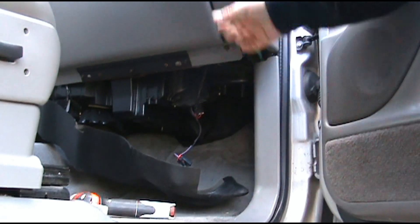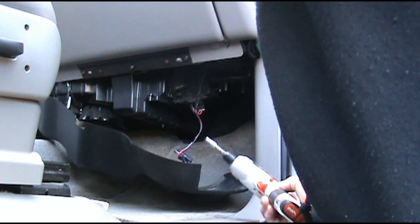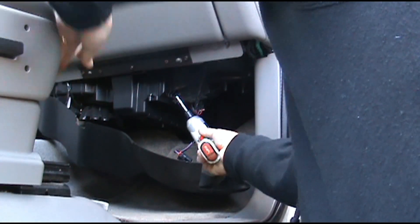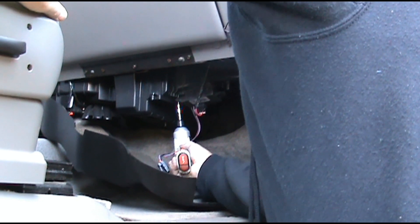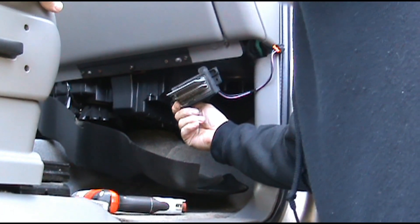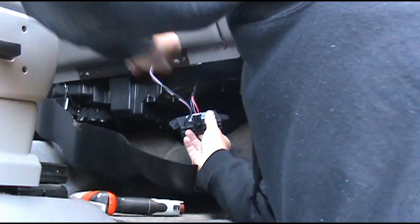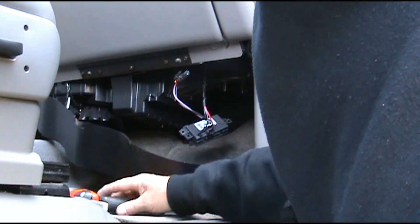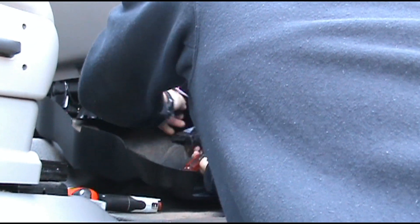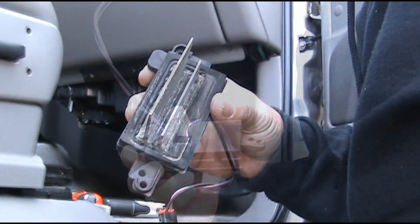These two screws right here that hold the resistor in place are a 7/32nds. We'll go ahead and remove those screws. It's a totally different setup in here and it looks pretty rough. Pull it out — same deal with this harness: take the screwdriver, push that clip in, and pull it out. You can see this one looks pretty rough.